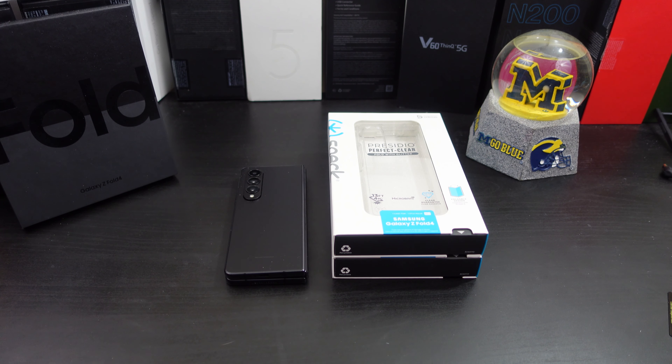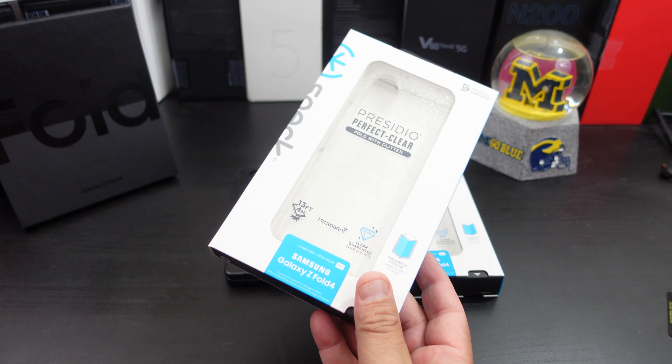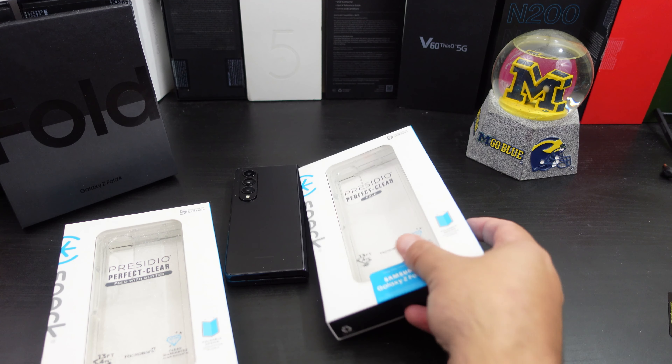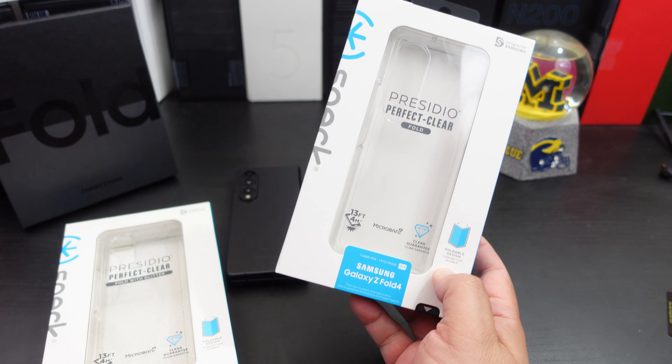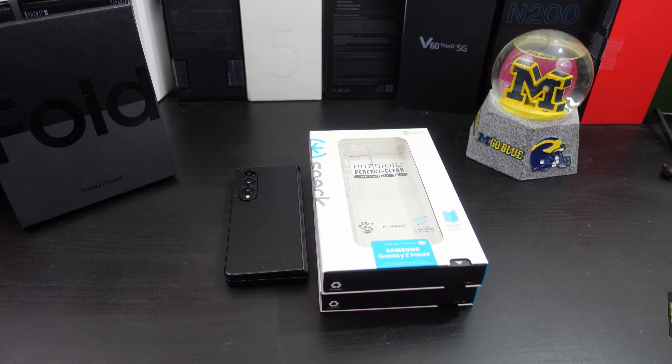I'm back with another video. Today I have two cases from SPEC to review for the Galaxy Z Fold 4. They sent me the Presidio Perfect Clear with glitter and the Presidio Perfect Clear for the Fold 4. I need to give a shout out to SPEC for sending these cases to me for review. SPEC makes some of the best fitting cases out there overall, and I've been using them for a while.